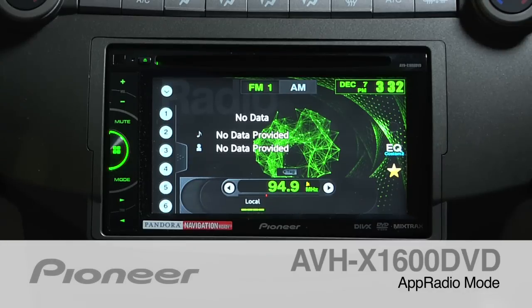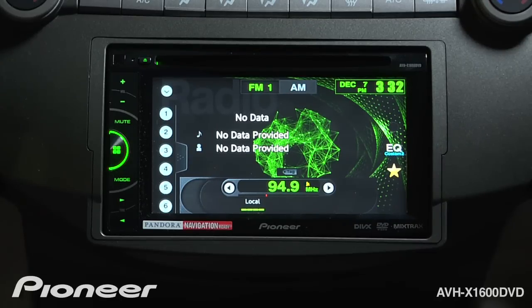The AVHX 1600 DVD will allow you access to Pioneer's app radio mode through your iPhone 4 or 4S when it's connected to the radio with Pioneer's CD-IU-201S cable. Once you've made those connections, let's make sure we have one important setting made on the radio.